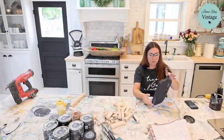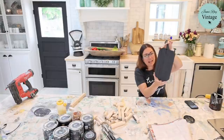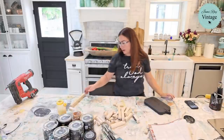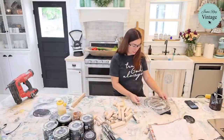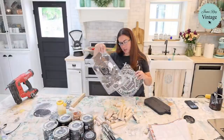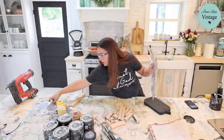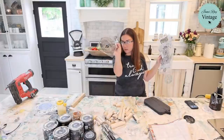Now I've got my base coat done. I like to do this because I'm going to distress back and I don't want to see the light-colored wood. I think I'm going to go with a French theme on my pumpkin. We've got these great French grain sack stencils and our new crockery stencils. I'm going to use one of our croc stencils.